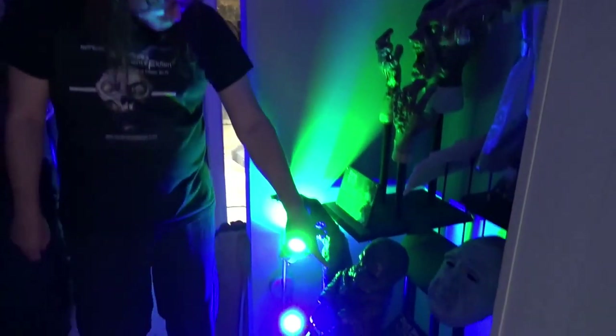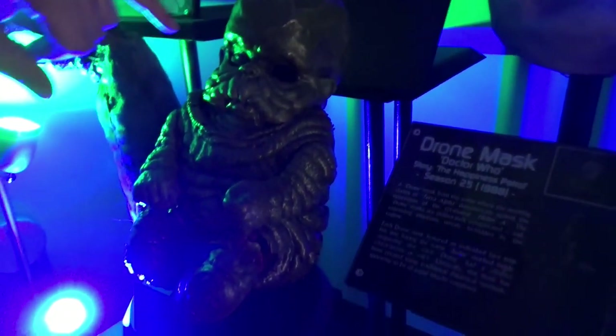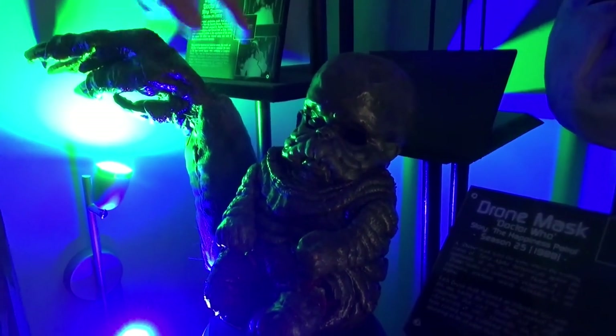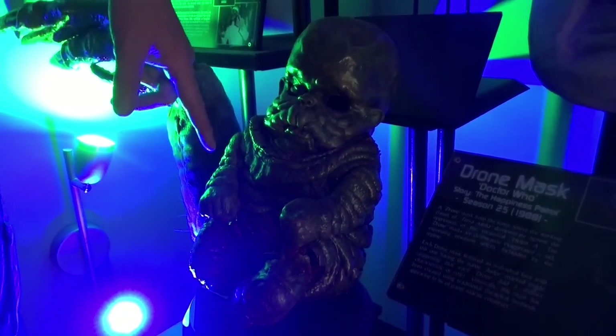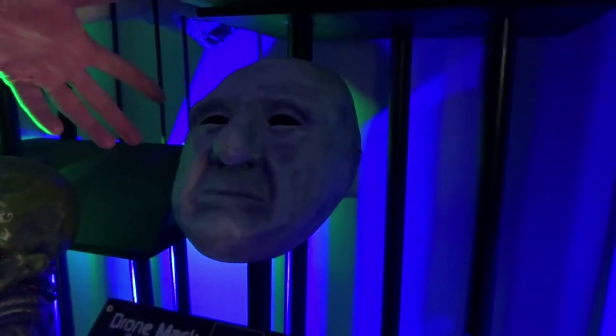This is the rod puppet chimera. You can actually see the little rods in it if you look carefully. There were a couple made — this is the actual rod one. Not the one that comes out of the egg; that was the one with goo, it had a tube for goo. This is the actual rod one that Delta holds. Drone mask of Happiness Patrol — that's my little piece from the Happiness Patrol.